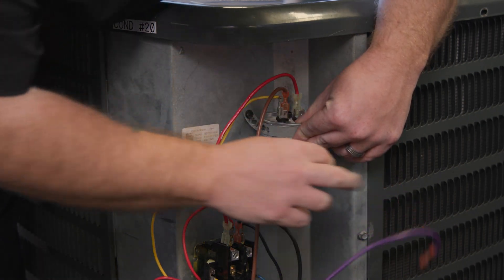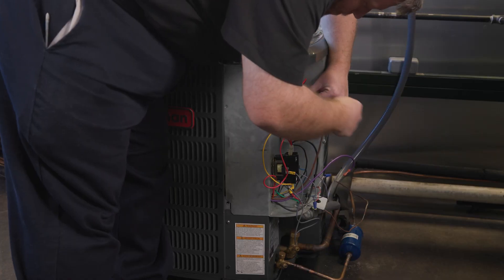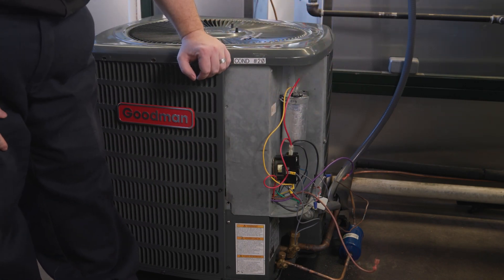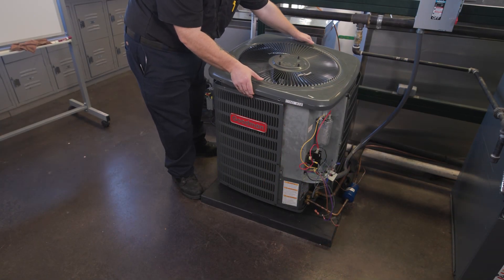Disconnect the motor leads from the contactor or defrost control panel if you are working on a heat pump, and the capacitor. Caution: make sure to discharge the capacitor to prevent accidental shock.